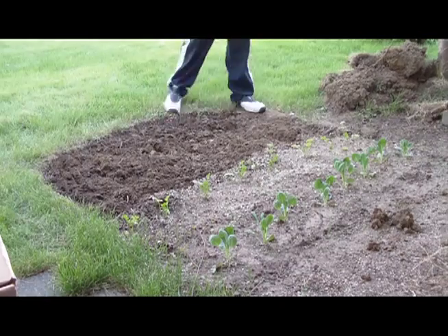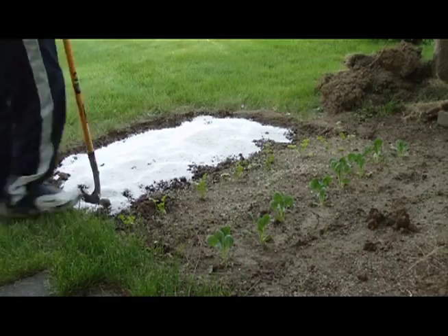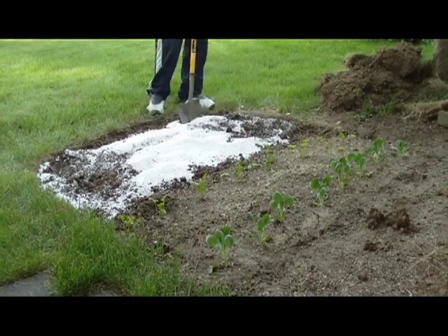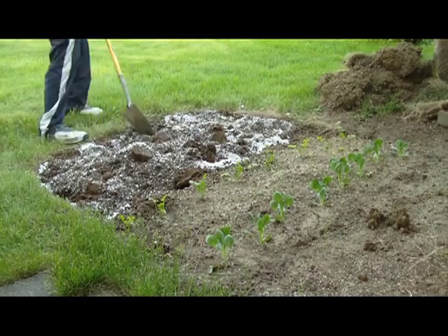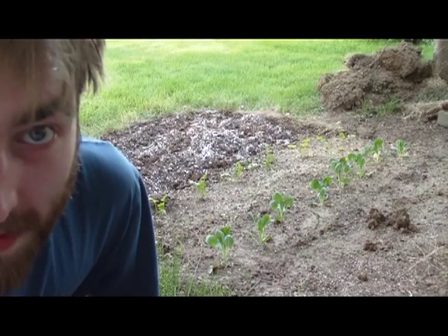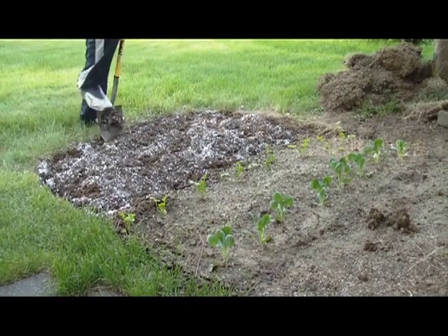Don't forget to take breaks. The dirt's really sandy and kind of clay-like, which is why I use so much perlite — it's cheap. You don't want grass growing in your garden. Shout out to landscapers, this is hard work.